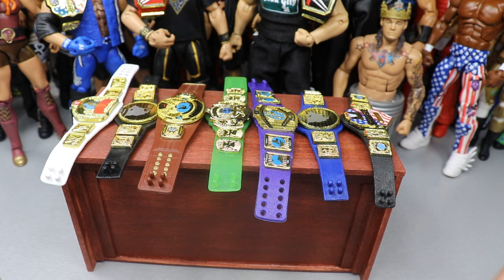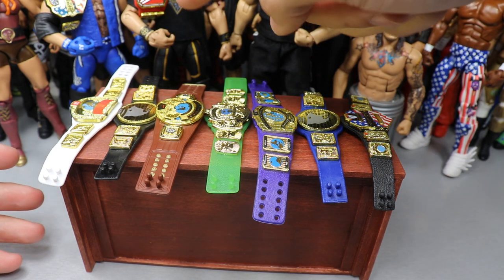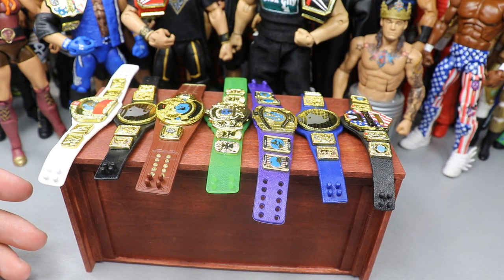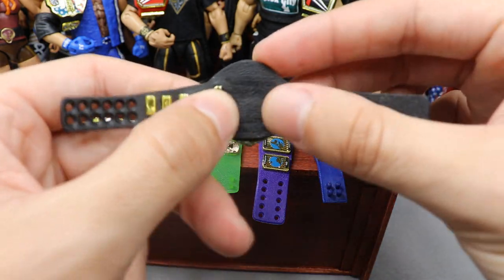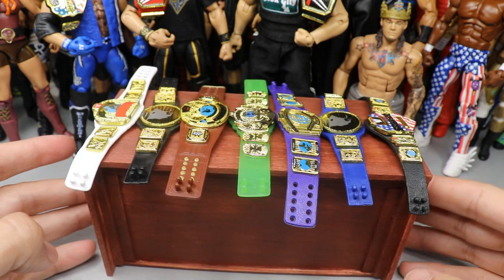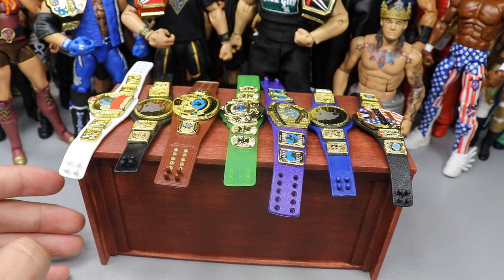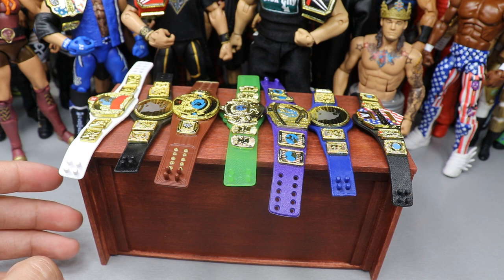These belts should be flimsy enough for you to switch out the plates. What we do is take the championships that Mattel gives us — you can see a Universal title, United States championship, and WWE title here. On the back of these championships, there are little lips that keep the plate onto the strap. You unplug that and you can switch out the plates. There are two previous videos called 'Custom WWE Figure Belts You Can Make Yourself' on the channel, and there may be a playlist so you can watch all three in a row.